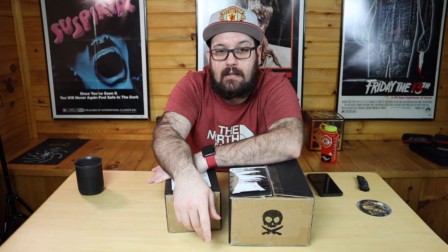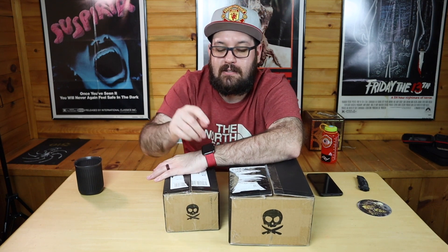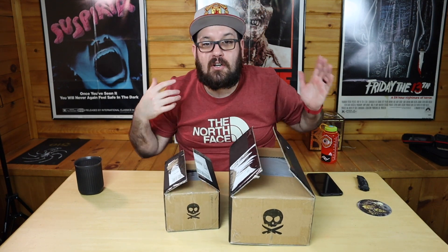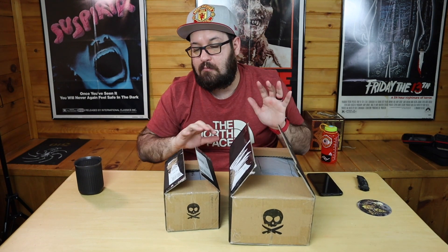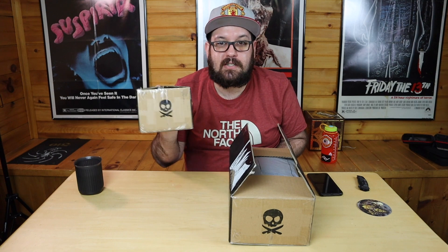Now I didn't get the travel bag. Just wasn't about to drop the money on it, and I kind of like Peak Design better. So today I started opening these up, and I realized — what the hell am I doing? I need to do this on camera. They shipped them in two boxes. Why? I don't know. Probably cost more in shipping.